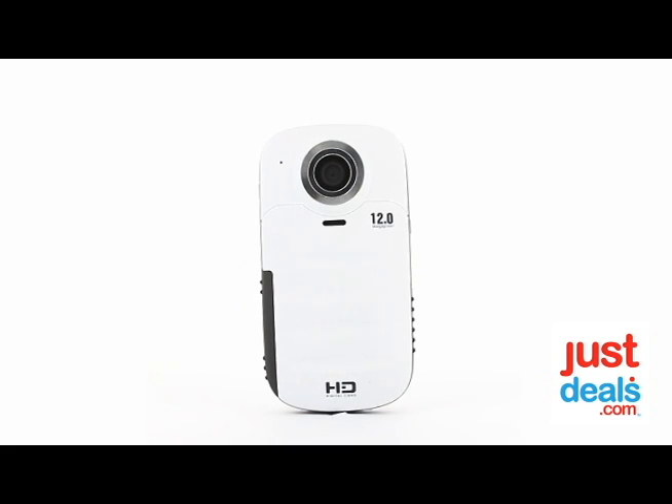So that is the Emerson water-resistant HD digital video camera, available at Just Deals, where the lowest deals are found every day.